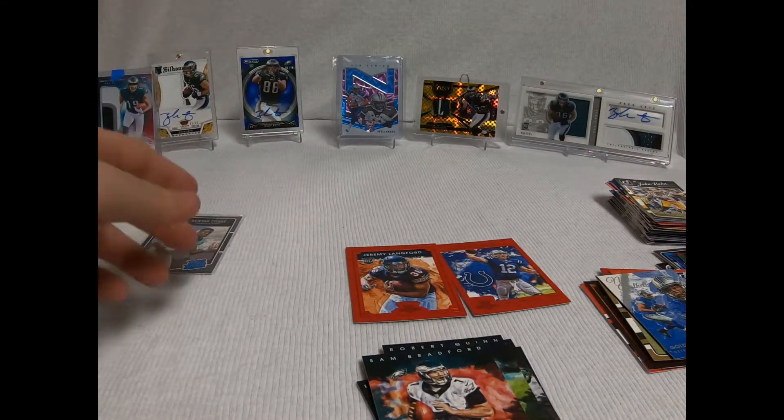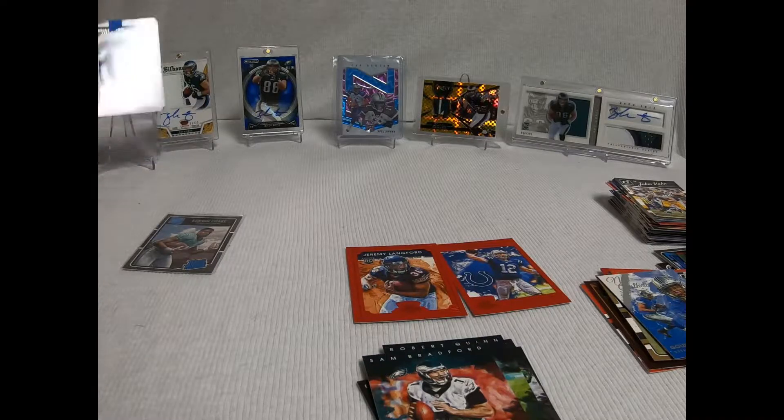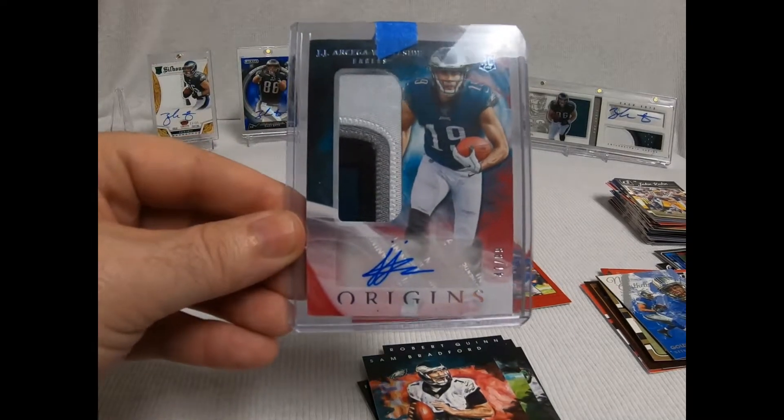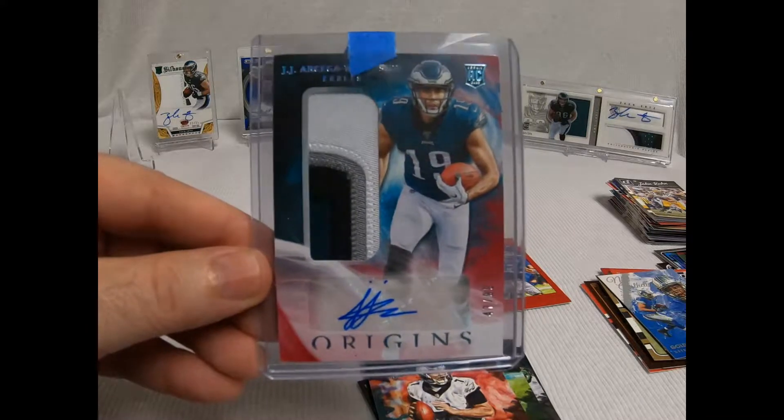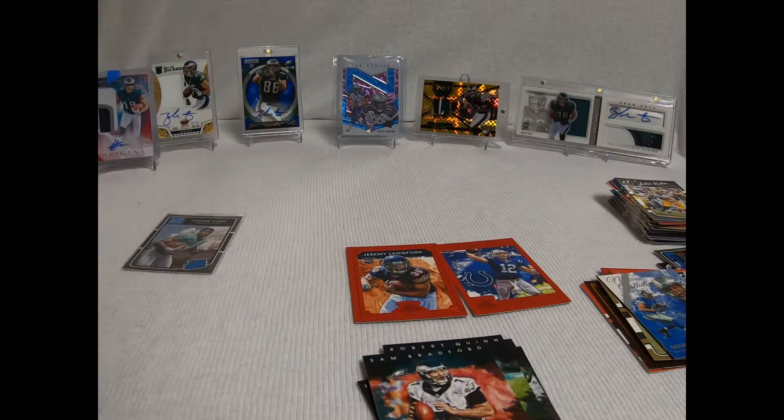So no huge hits, but definitely happy with the JJ I got from Leighton Sports. Thank fun — I love doing breaks. Thank you very much everybody. Hope to see you again soon and everybody have a great night. Thank you.